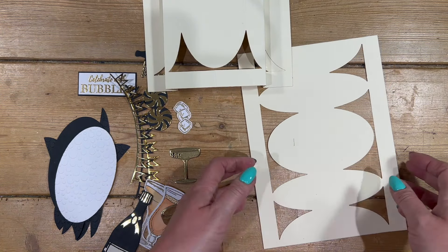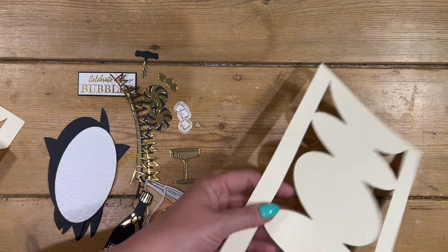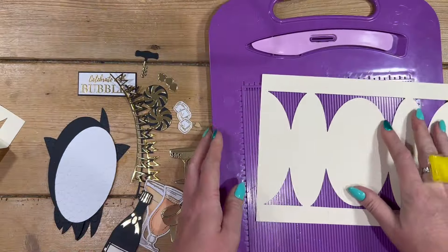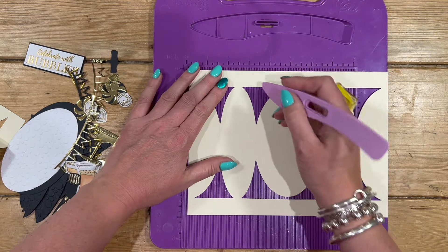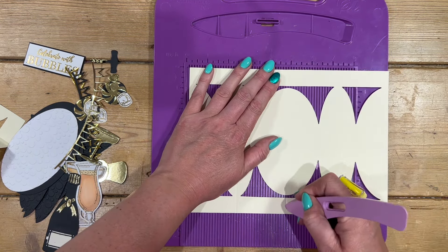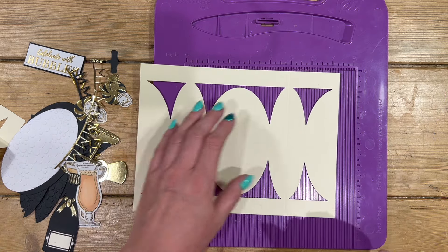Cut two of them. I've used the cream cardstock from Creative Craft Products — this one's the pearl color, and I've already got one prepared. Once you've passed it through, I always like to go over the score lines with my score tool. You've got one at the top, one at the bottom, and another one that goes all the way through.